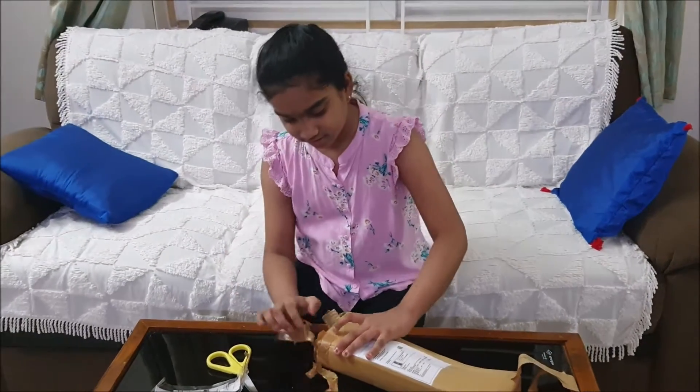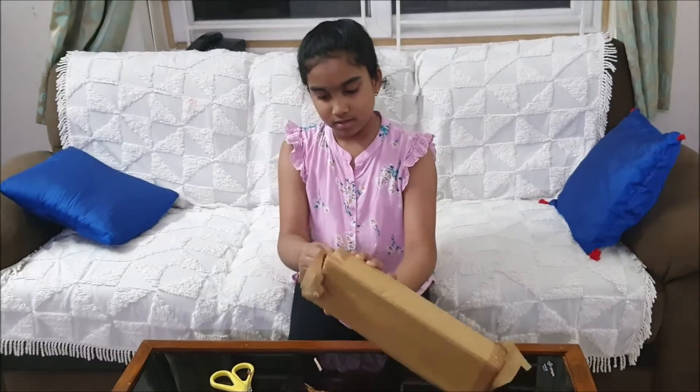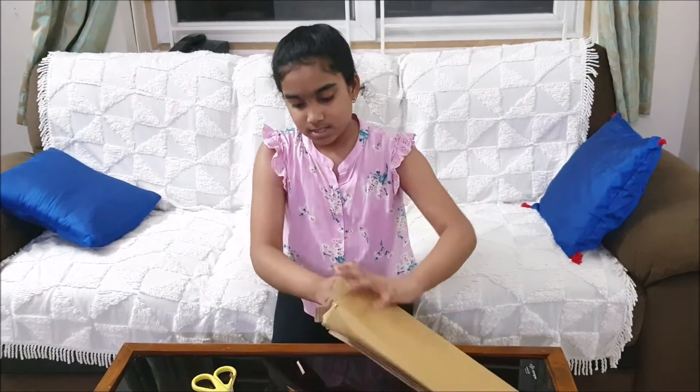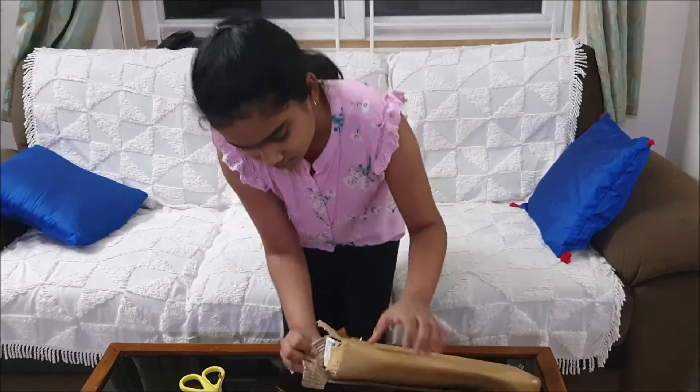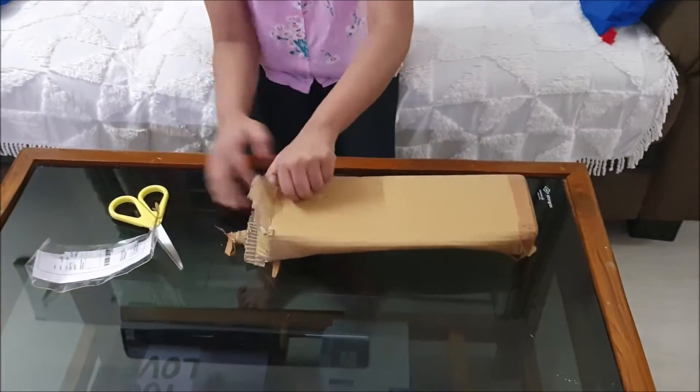Please stand by — it's like an eternity later! The package is very hard to open, guys. I'm so excited for the doll.